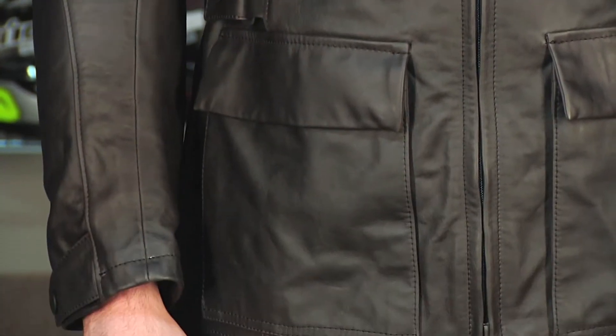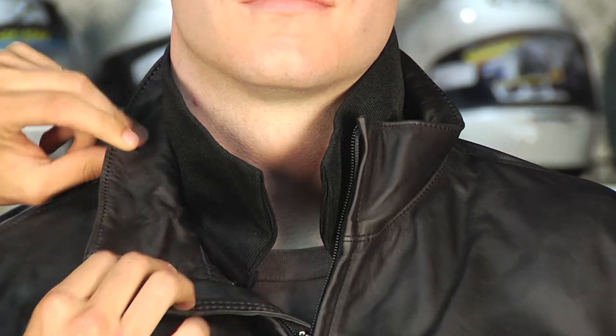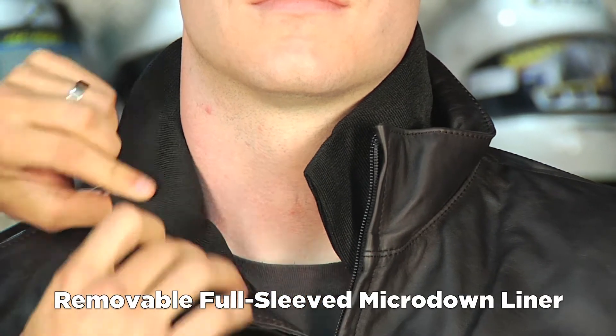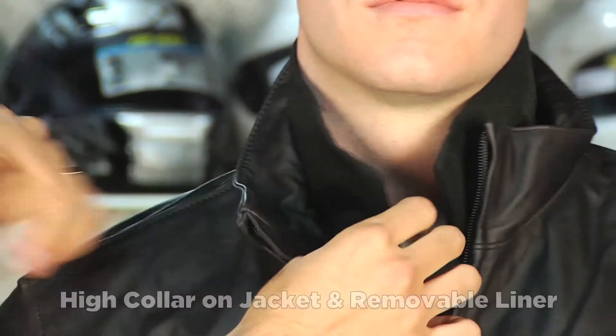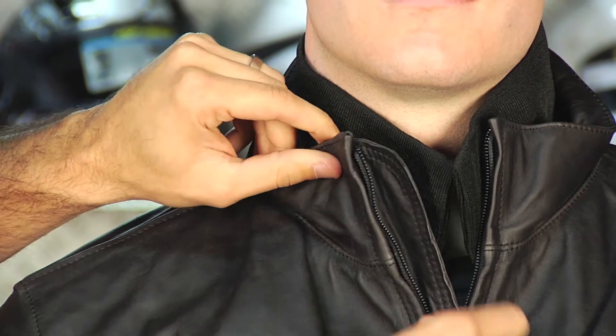Notice the collar here — this is taken directly from the Greyhound. It's that high, fashion collar. You have a full-sleeve removable thermal liner, which is the upgraded version of this thermal liner from Dainese, and it has a double collar. So in the summertime, when you take the thermal out, the collar actually comes with it.